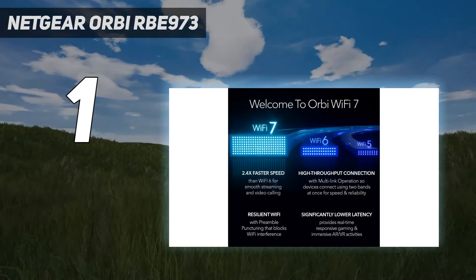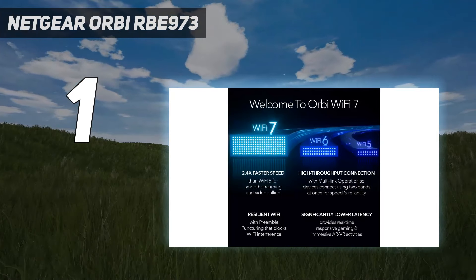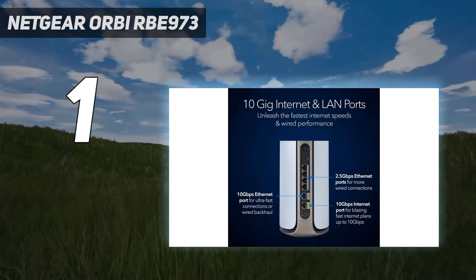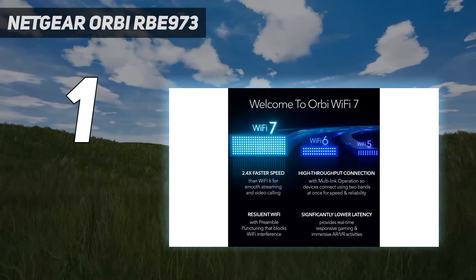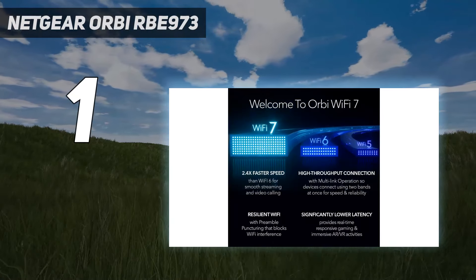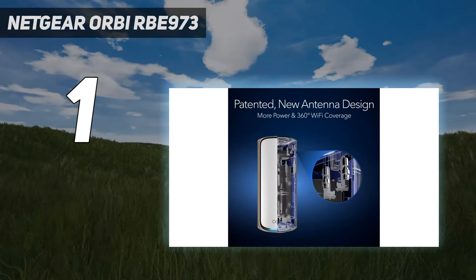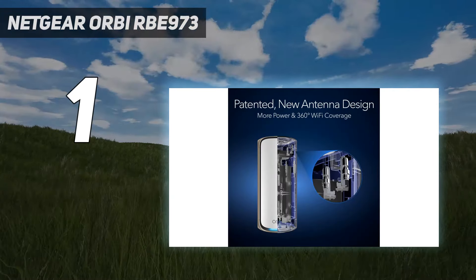Although Netgear's Orbi devices are typically priced higher than the competition, the RBE973 is significantly more expensive than the $1,499 Orbi Wi-Fi 6E RBKE963 it replaces. Still, if you want the best of the best in terms of Wi-Fi speeds and performance, this is the Wi-Fi 7 mesh router to get.